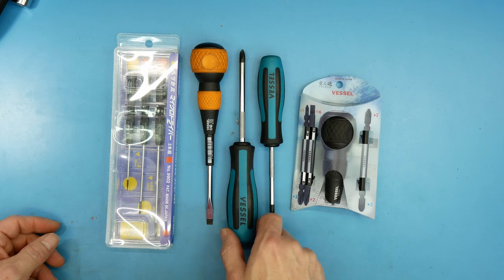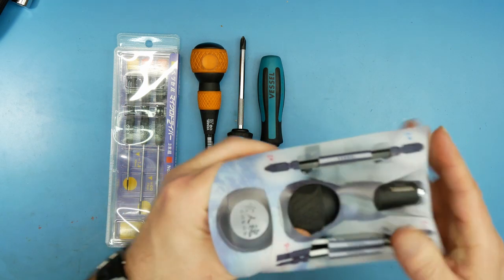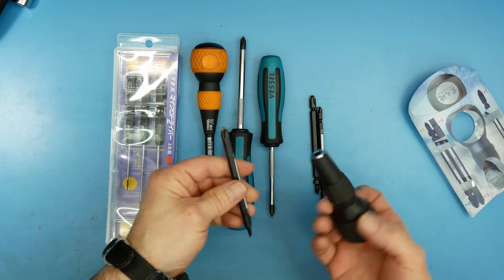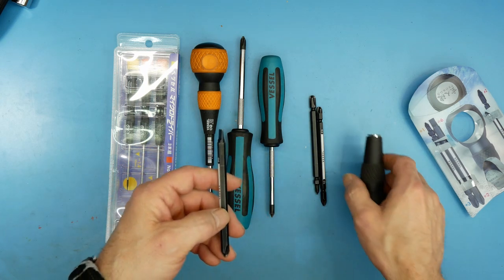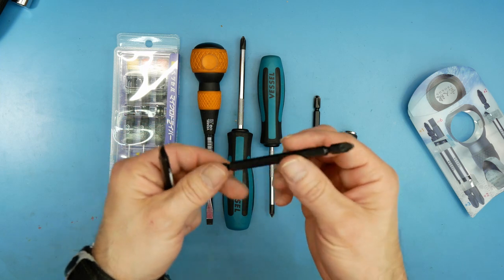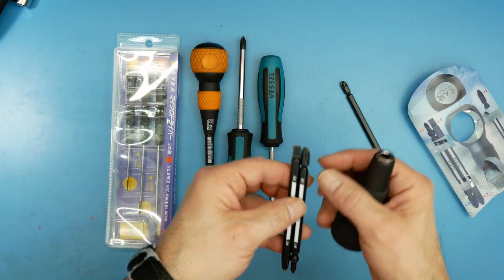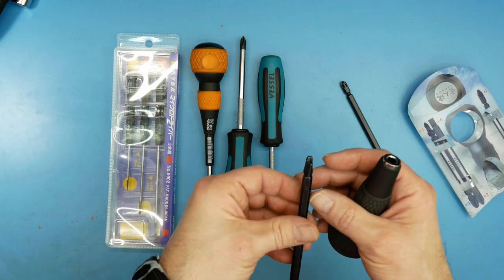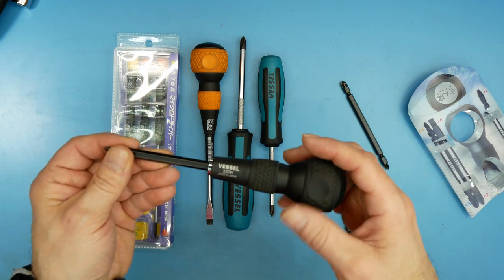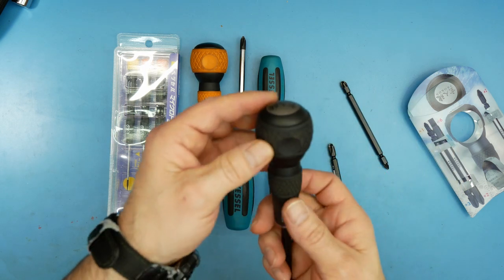Vessel has a wide assortment of screwdrivers. One of the things I like most is what I call the exchange-of-blade model — it has this little pouch and comes with three blades: one blade has PZ2 and PZ3 posi-drive, and you get JIS #1, #2, #3, and a 6mm straight. I didn't think I was going to like the ball-type handle when I first bought it, but I actually like it a lot — you can really torque down on it and get a great grip.